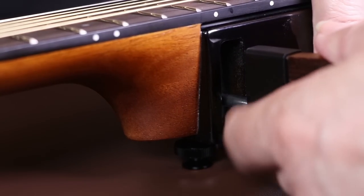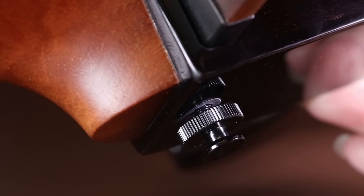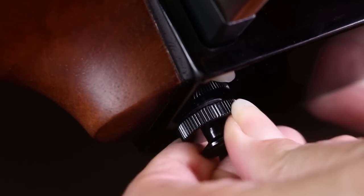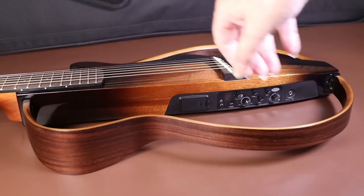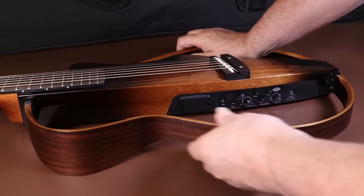The mounting system for the wing is really well designed — it's metal and it's set into the body, so you're really unlikely to scratch the body trying to get the lug in the hole, which was one of my concerns. Once you've tightened the screws up properly, the whole guitar is really solid, as you can see here.